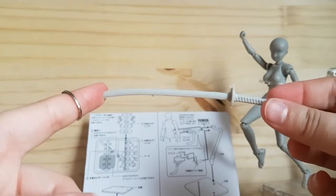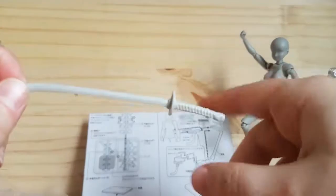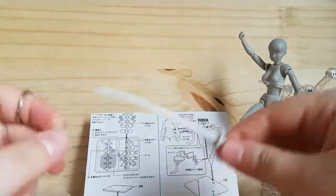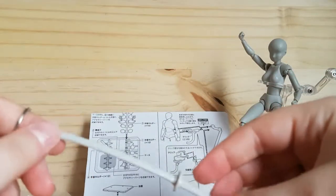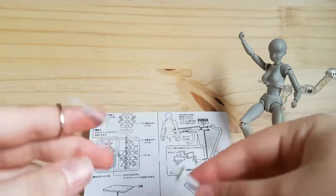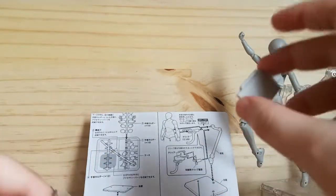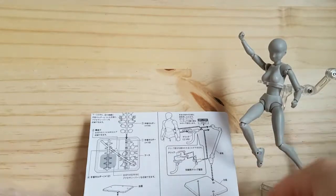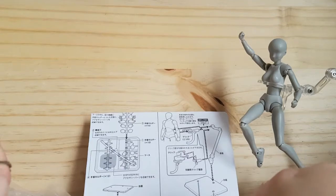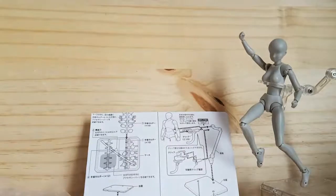So what I'm probably going to do is finish this recording in a minute or two. We've obviously had a look at the female body figure — Body Chan — and I'll actually record a separate video for the Body Kun, just because I'm not sure how long a video I can put on YouTube at the moment. In the next video I will include some style poses and stuff at the end. Thank you guys very much for watching, and I will see you in the next video for the Body Kun figure. Bye!